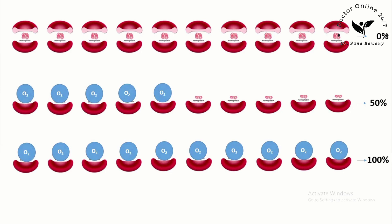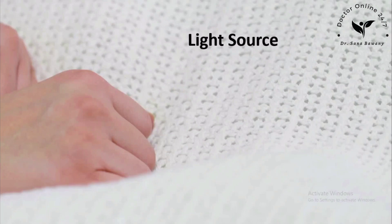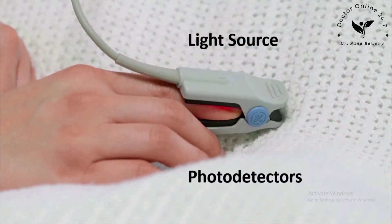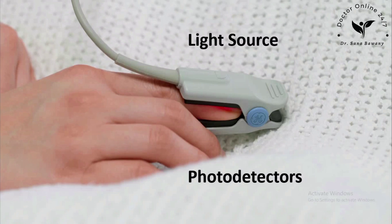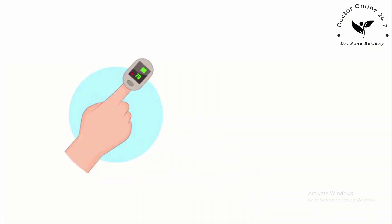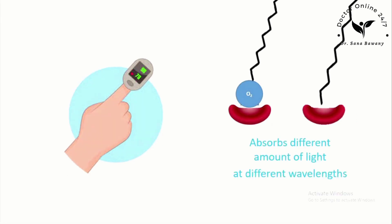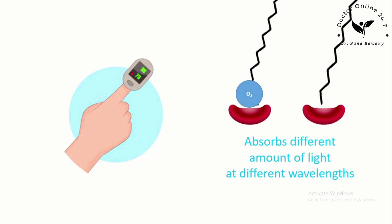Now let's see how the pulse oximeter works. The pulse oximeter uses light to work out the oxygen saturation. Light is emitted from the light source, which goes across the probe and reaches the light detector. If a finger is placed between the light source and the light detector, the light will have to pass through the finger to reach the detector. Part of the light will be absorbed by the finger, and the part not absorbed reaches the light detector. The pulse oximeter uses the property that oxyhemoglobin and deoxyhemoglobin absorb light of different wavelengths in a specific way.